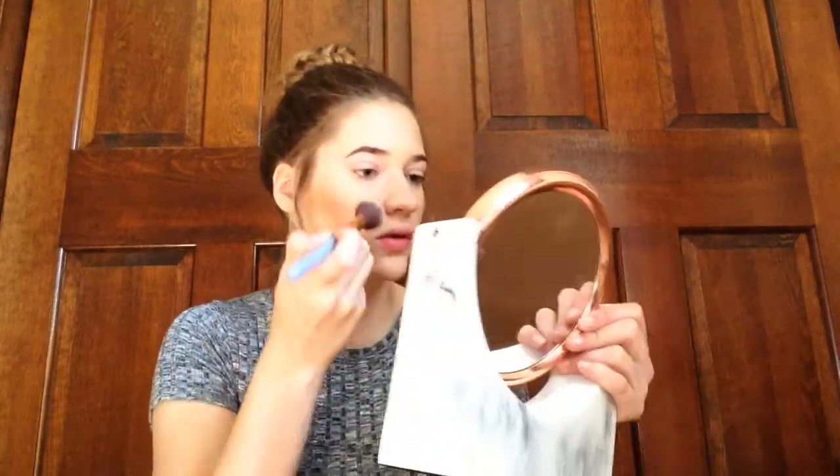So now moving on to blush. I'm going to start with this Estee Lauder All Over Shimmer, taking my Lexi 522 brush and applying it to my cheeks. I used to use it as both contour and blush. It works better in the summertime when I have a tan. Then on top, I'm going to use my Wet n' Wild Color Icon Blush in Pearlescent Pink. You have to be careful with these blushes because they are really pigmented.